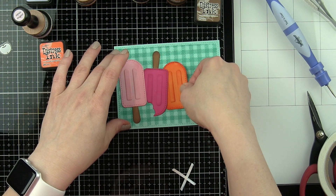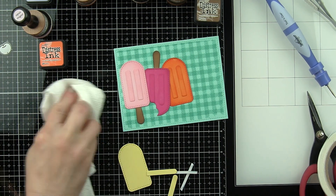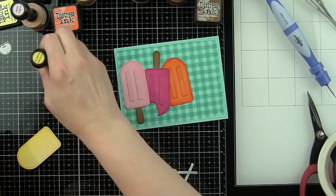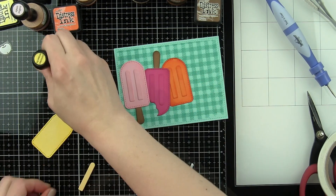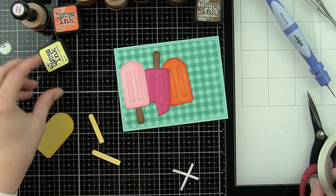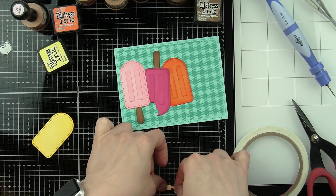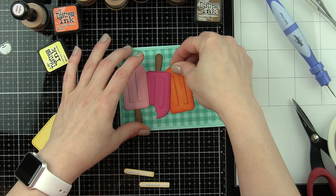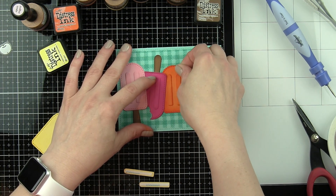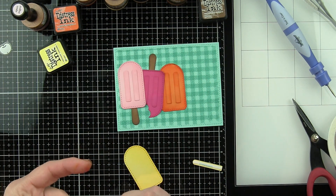Since I'm doing five across, this one really needs to be in the center, and I'm already seeing that I started a little too far in, so I'm going to have to adjust a little bit. I'm using some yellow cardstock from Simon Says Stamp, which I believe is Banana cardstock, inked with Squeezed Lemonade, just adding that detail. I was luckily able to move the popsicles over fairly easily without ruining my card.